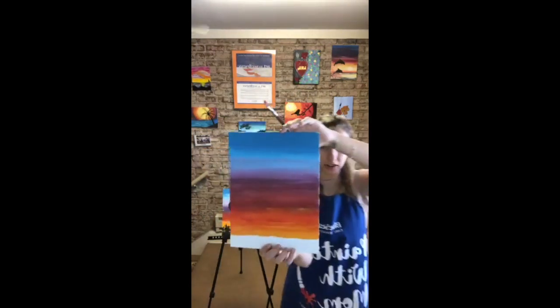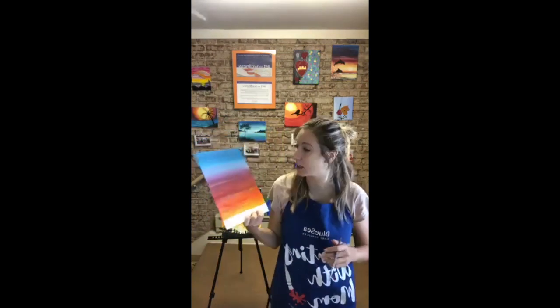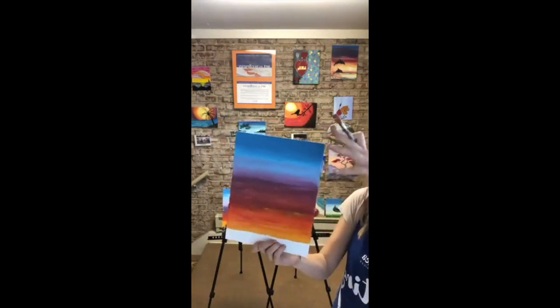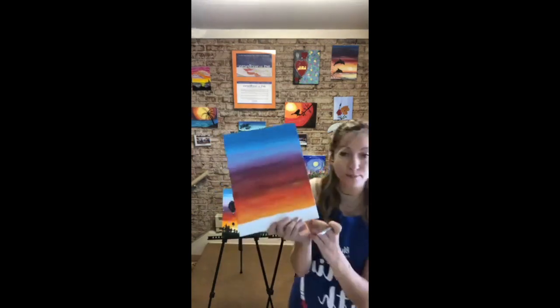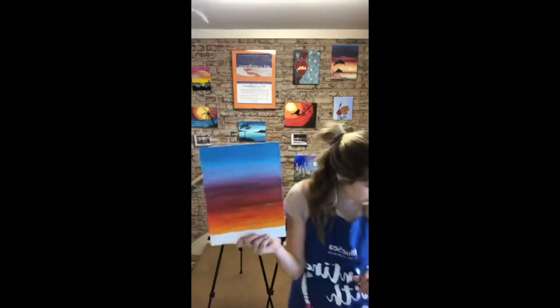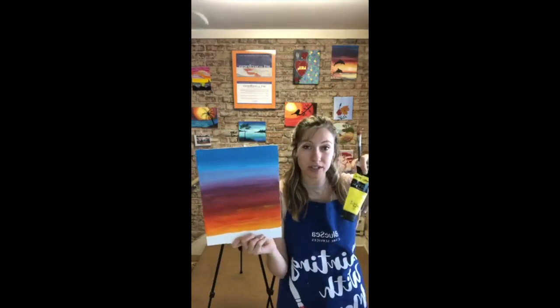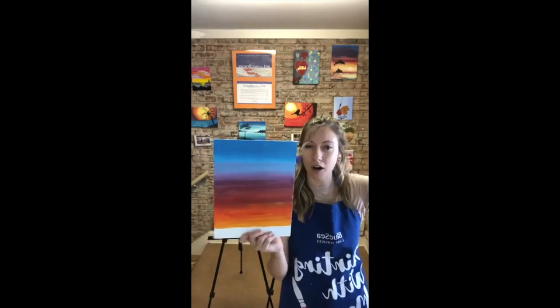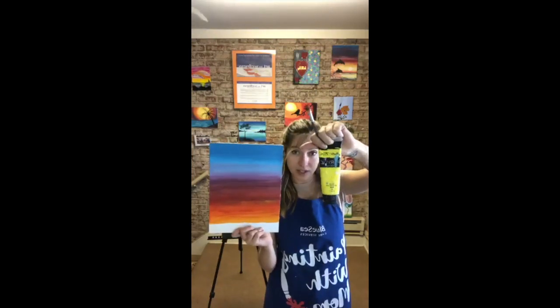You get this really beautiful transition of colors: blue, light blue, purple, light purple, red-orange, and yellow-orange. You've created so many colors! You can see this beautiful rainbow sunset we've created. The final step for our background is this bottom section, where we'll use a plain yellow — I'm going to add some white into it to calm it down since it's very neon and bright, then fill in the bottom, blending the light yellow upward.